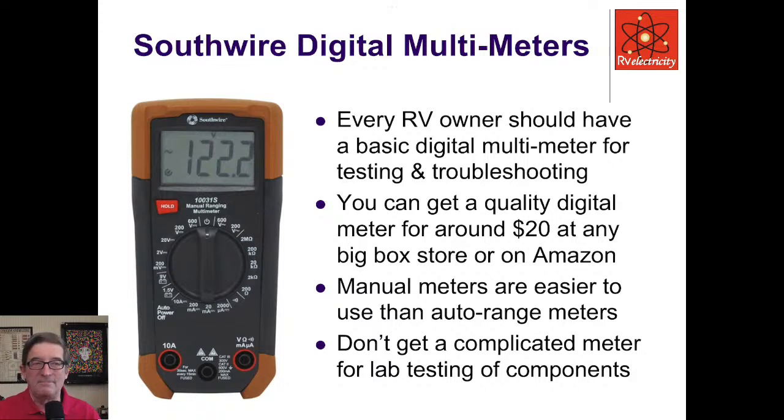Don't get a complicated meter like I use in lab testing of components. You can get one of these in a big box store or Amazon for around 20 bucks. I have tons of videos and articles posted all over the place — most of this stuff is available over on RVtravel.com showing you how to use this stuff yourself.